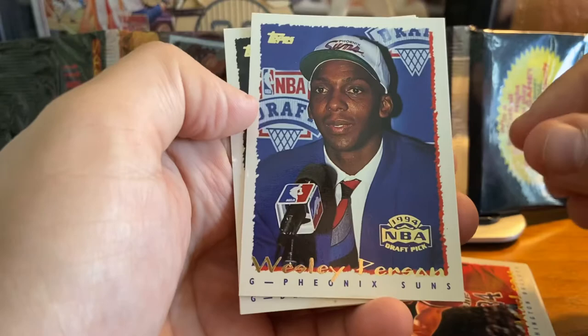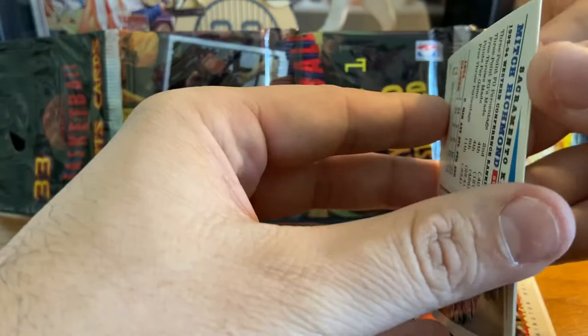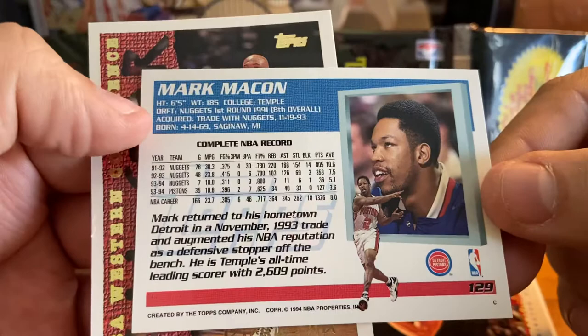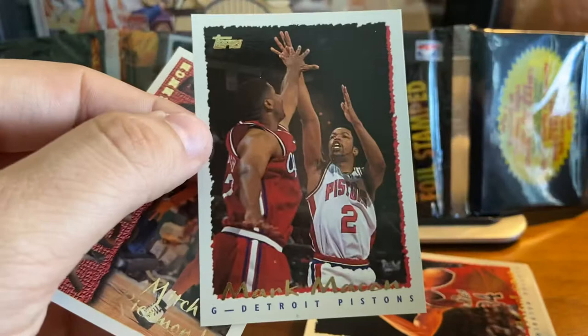That's Wesley Person with the Suns, stuck around for quite a while there in the NBA. There's his rookie card with his college stats on the back. Mark Macon is the first regular player card, base card that we've got in this pack. I'll show you the back of the standard card — a couple of photos on the back, player name, personal stats, career stats, and then a blurb if the career stats are short enough. So pretty detailed. Topps usually does a good job with the stats.